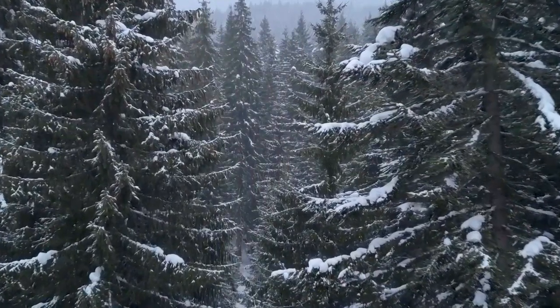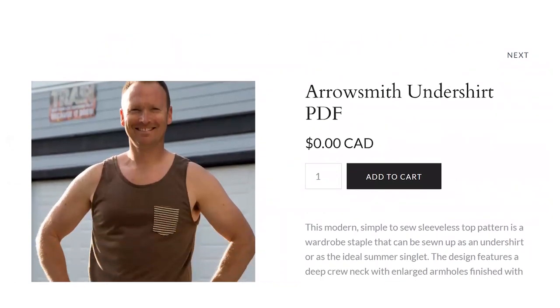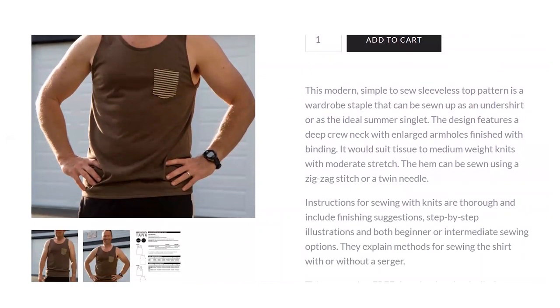Without further ado, let's get into it. At this time of year in the northern hemisphere it's the middle of winter, and what better time to sew up an undershirt for yourself or your loved ones. Fred Fury, which are known for their men's patterns, have some wonderful patterns — I can vouch for them having sewn a few myself. They've got this wonderful undershirt — well, they call it an undershirt, but basically it's a tank top for men. In winter you could wear it under a shirt, and in summer you could wear it as a singlet or tank top.